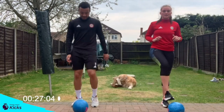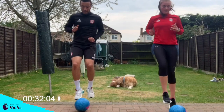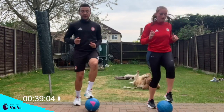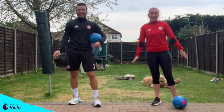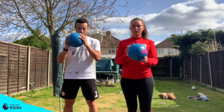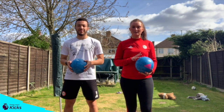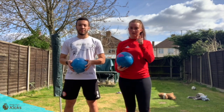Last ten seconds. Can we go on the bounce? Let's go. Five, four, three, two, one and rest there, guys. Good work. That was our Brentford FC Community Sports Trust Fitness Workout with a ball. If you want to find more workouts and challenges like this, then head over to our social medias — Facebook, Instagram, and Twitter by searching Brentford FC CST. Don't forget to tag us in.